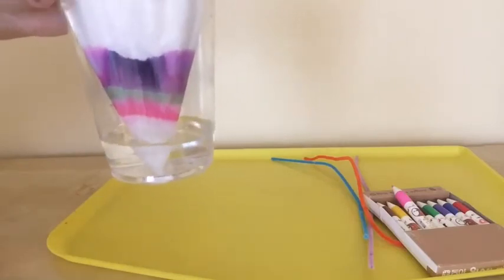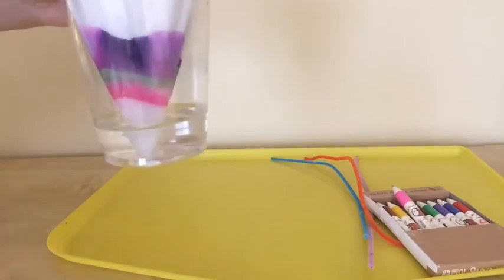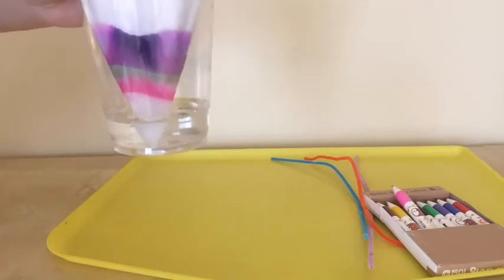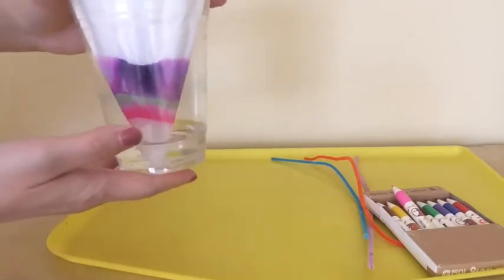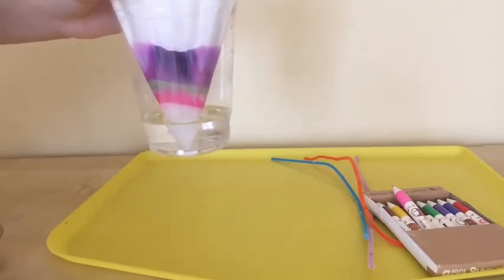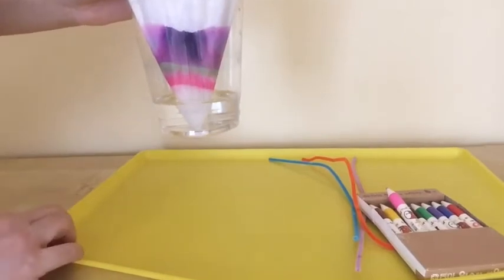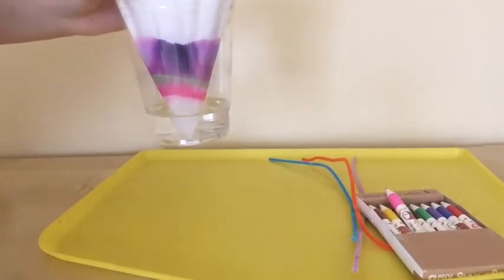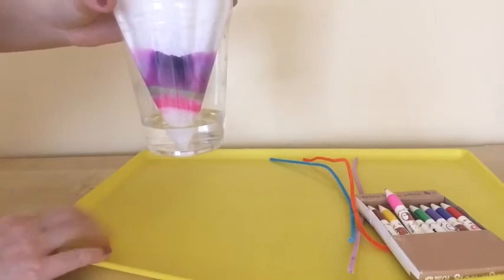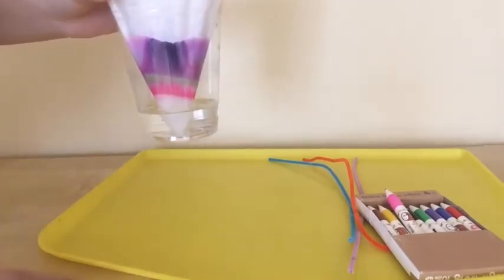Do you see all the colors spread throughout the coffee filter as the water touches the washable marker? Leave it like this for a few minutes. When you see the colors fully spread throughout the coffee filter, take it out and dry it on a tray. Make sure you use paper or a tray on the bottom so the color doesn't smear on your desk.